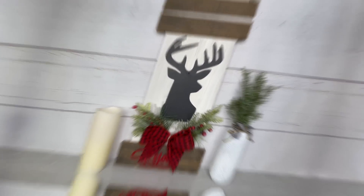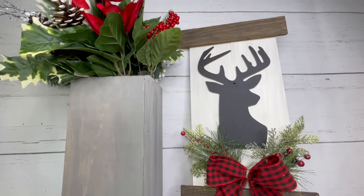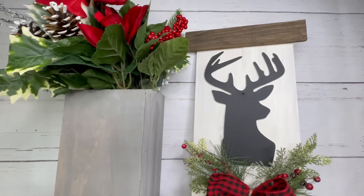And that is it for these beautiful large Christmas DIYs! Let me know down in the comments which one was your favorite because I would love to know. Thank you so much for watching, please subscribe if you haven't already, and until next time, bye!